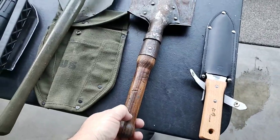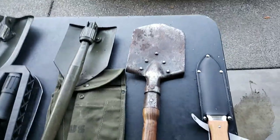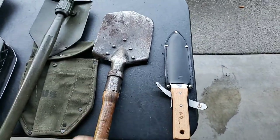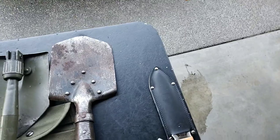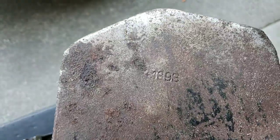Here we have a Hungarian shovel. It's really short — dimensionally almost exactly the same as the Russian Spetsnaz shovels. This was made in Hungary in the 1950s. There's a model number referencing 1898 but it wasn't made then — the WWI versions were a bit bigger and longer.